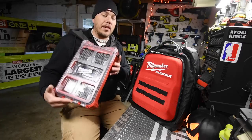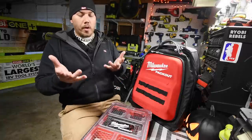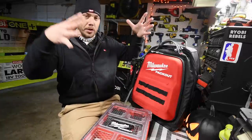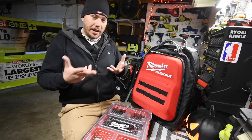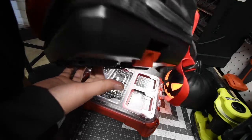This also works with the Pack Out system — it fits on top of the units, locks into place, and you can use it with a slim unit or your full large Pack Out system. This thing is pretty cool. I'm going to open it up and show you the inside.